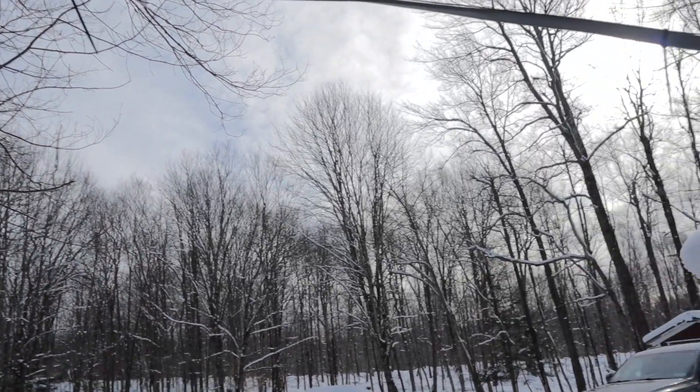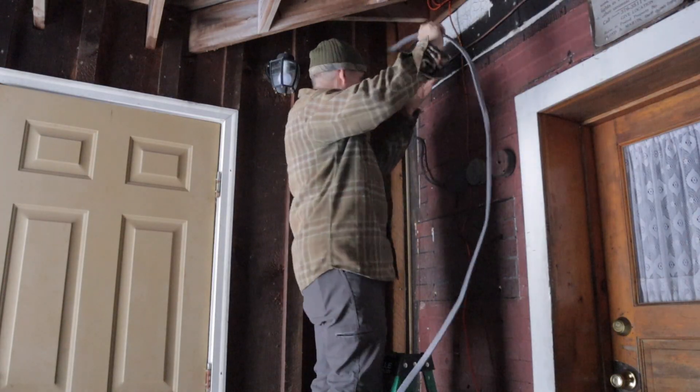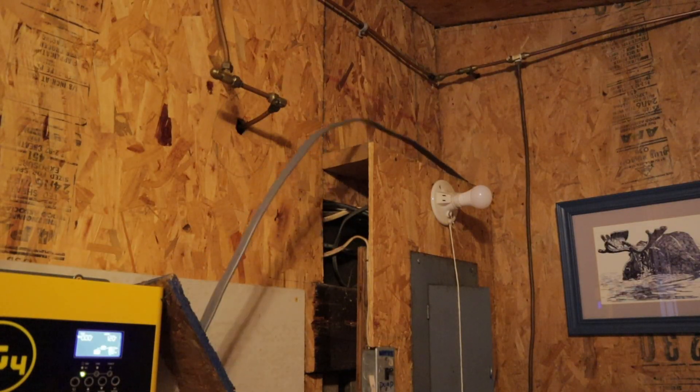It's pretty cold out here — in the teens — so everything's pretty frozen up. There's no way we're going to be digging to put this line in the ground until spring. We installed the components in the generator house, ran the wire into the camp and into the room where we have the inverter, the battery, and the charger.